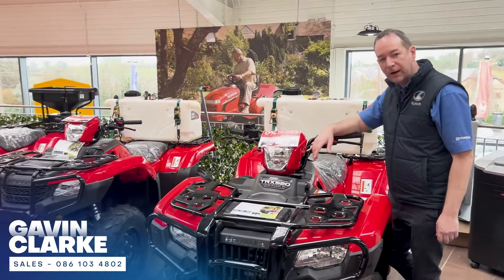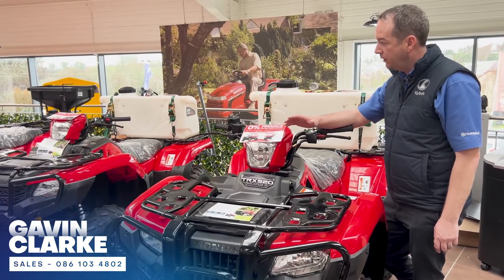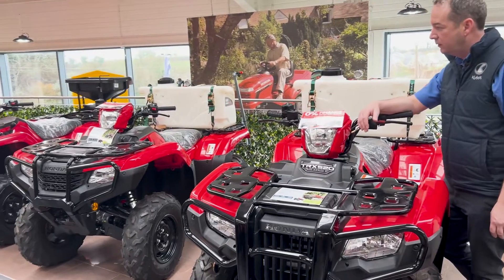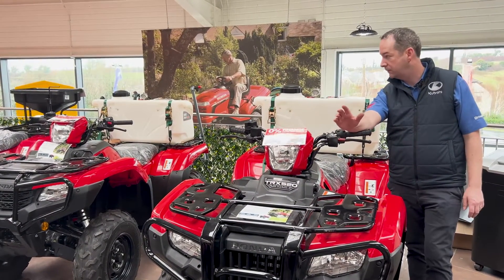Hi guys, it's Gavin here again from Clarks of Cavan. I'm going to give you a quick run through the difference in gear systems on the Honda bikes. It's a question that's been asked quite frequently with us here, so we decided to do a very quick video on just the difference between the gear systems.